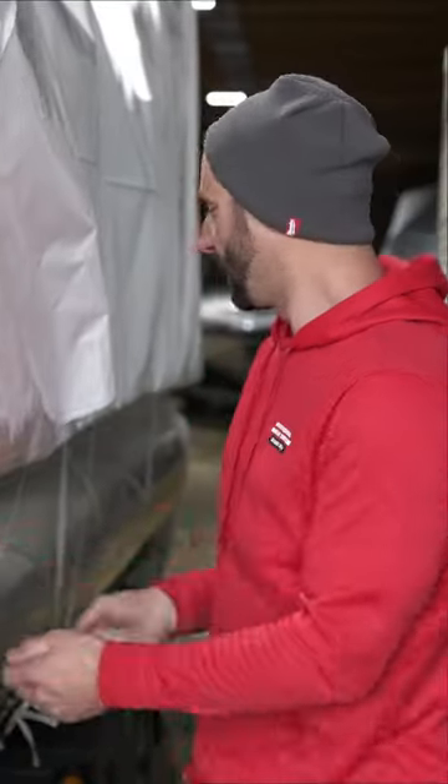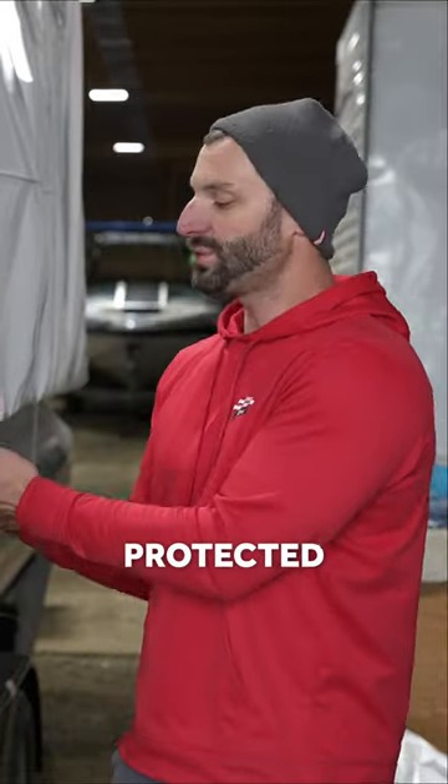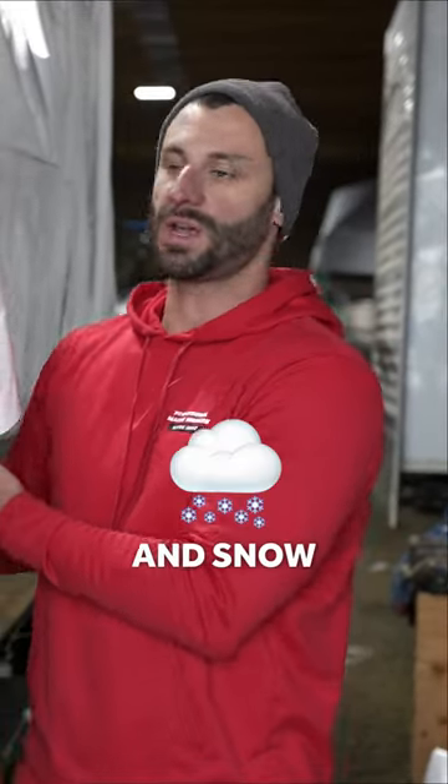Right now we're shrink-wrapping this pontoon. Shrink-wrapping is a great way to keep your boat protected through the wintertime, through the rain and snow.